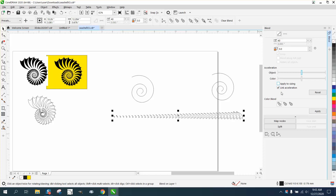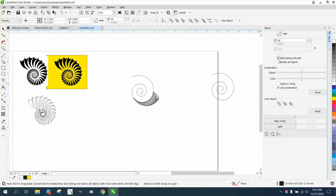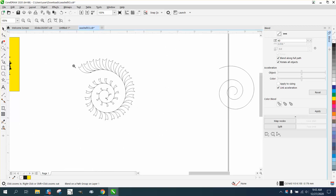We've already got a blend. I'm going to blend that path, so I'm going to go to new path and put it here, then blend along full path and rotate all objects. The inner parts look like they're spaced out more — that's just the way the blend works.